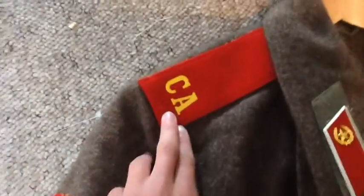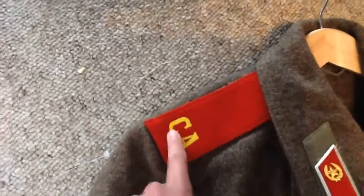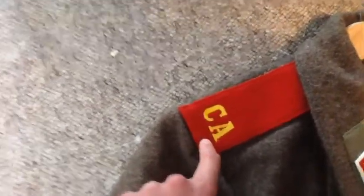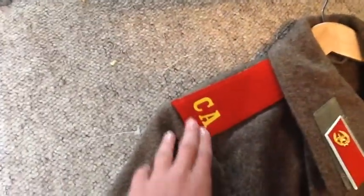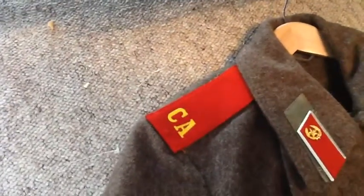On the shoulders there are the shoulder boards marked 'CA' — meaning Sovetskoy Armiy, probably pronounced that very badly, but oh well. These were just worn by the privates of the Soviet army, so just your standard infantry.